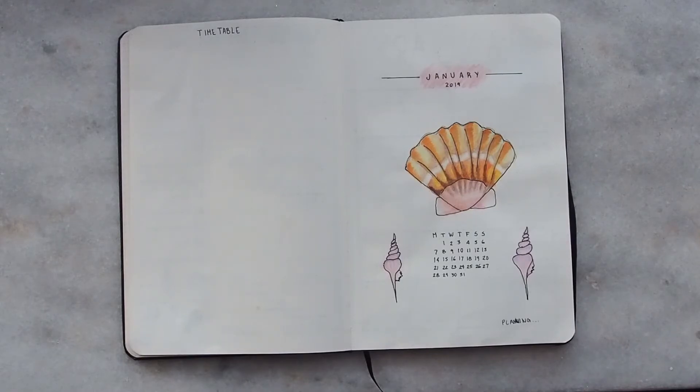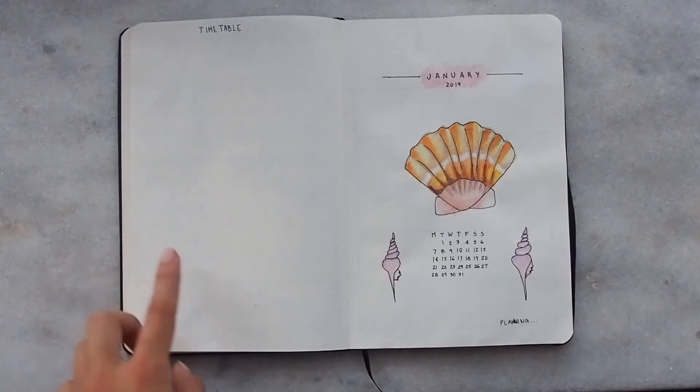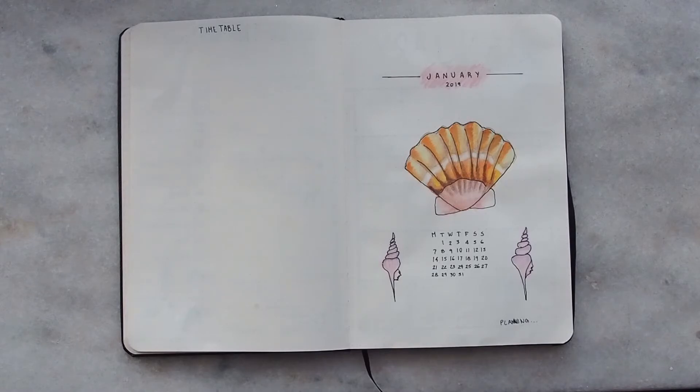The last page is actually empty because it's my timetable page. My classes only start in March, so I don't have my timetable yet — when I do, I'll put it in. We also have the cover page for January, but we're not going to talk about that in this video.